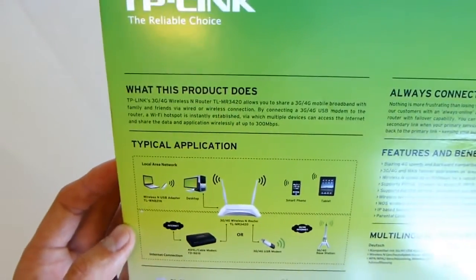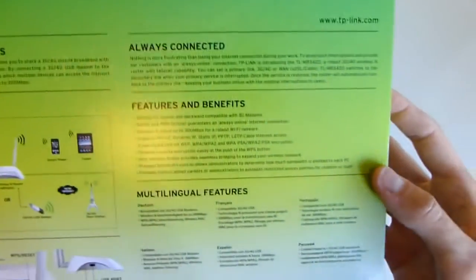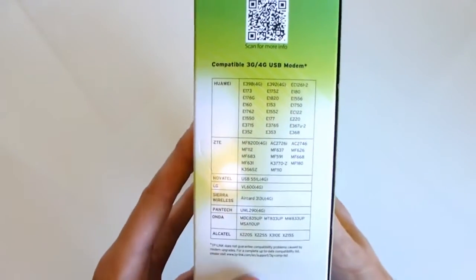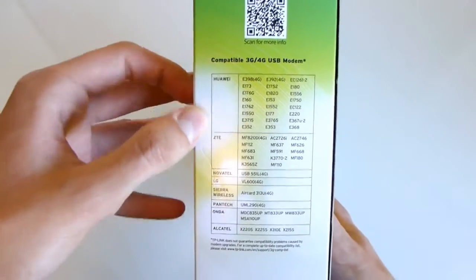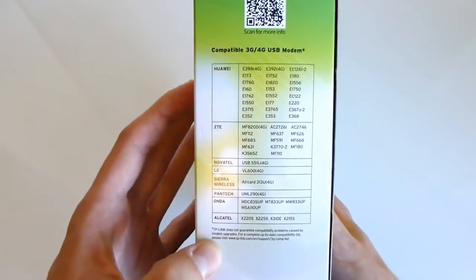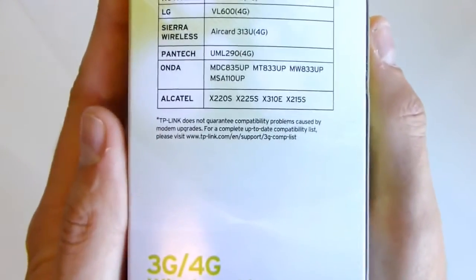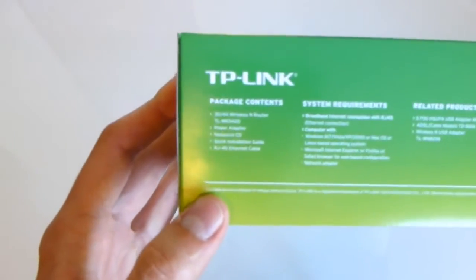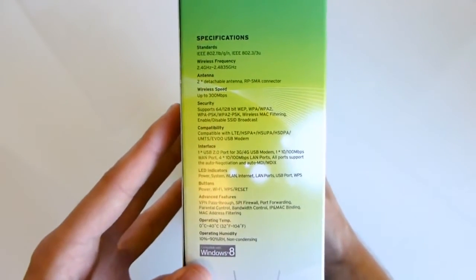Also on the back of the box, it explains what this product does, and there's multi-language support and some specs — for example, compatibility for some of the modems. If you want to see all the models that you can connect to, there's a compatibility list on the TP-Link page. On the bottom you'll find the package contents, which is basically the modem, information, and cables.